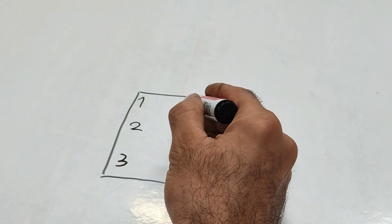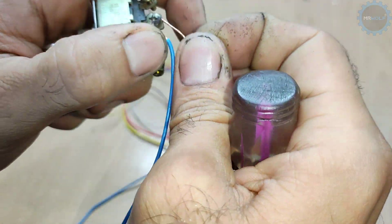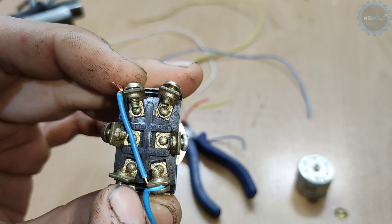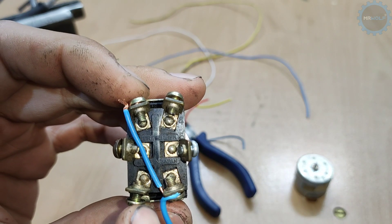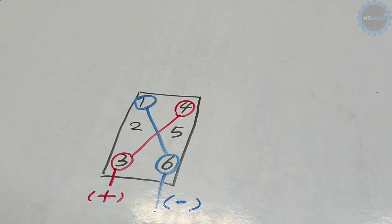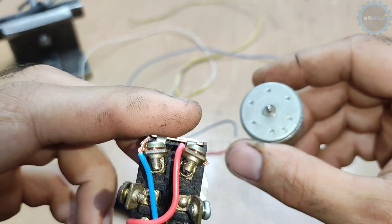Pin number four goes to pin number three, and from there go to the positive of your battery. And finally, pin number two and five go to the DC motor.